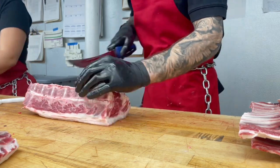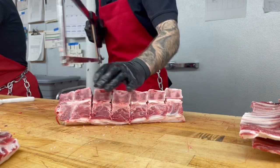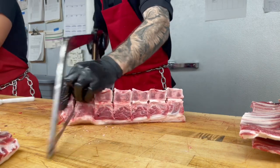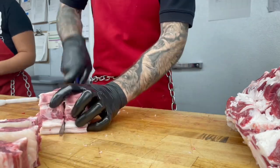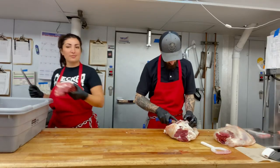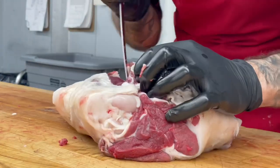Then to make our loin chops, we use the hand saw and also a steak knife to cut the vertebrae and separate each of the chops. These are my favorite because on the fat cap you can really see that yellowish hue from being 100% grass-finished.